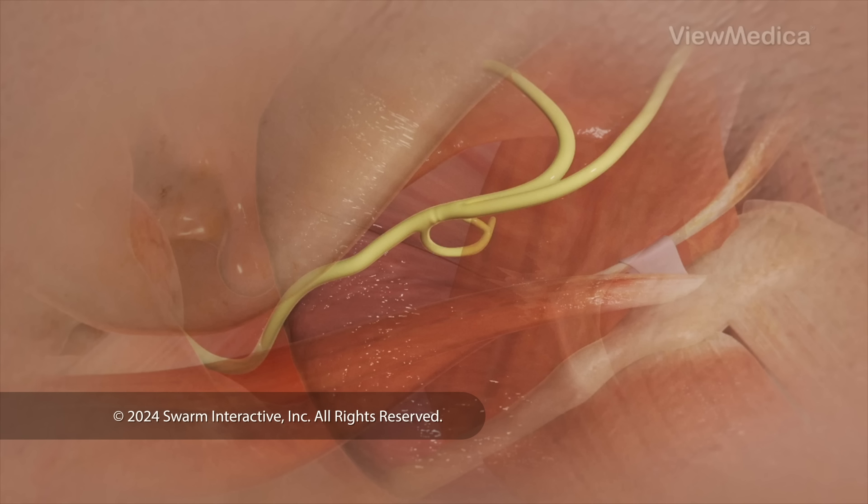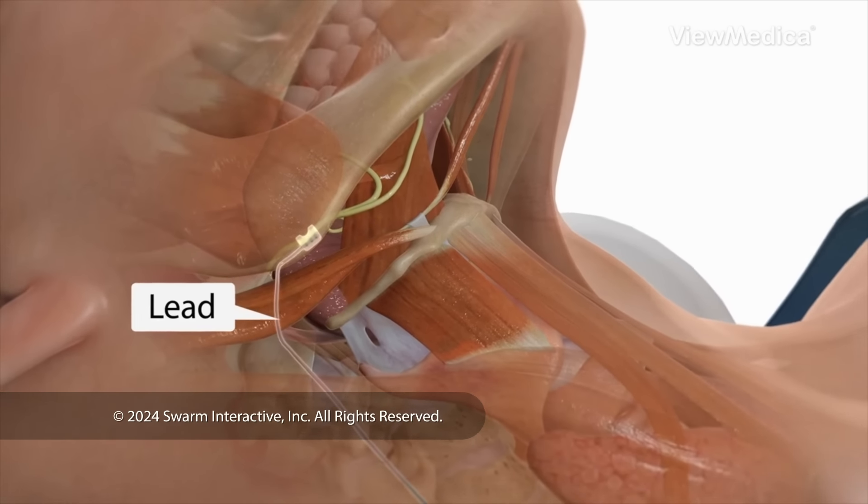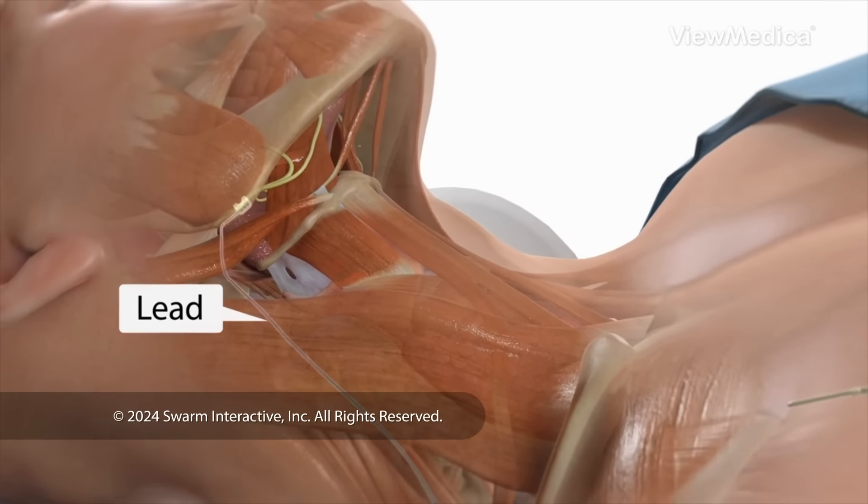Now, we implant the first part of the device. It's a small electrode that goes around the hypoglossal nerve. The electrode is attached to a thin wire called a lead, which goes under the skin of your neck and down to your chest.